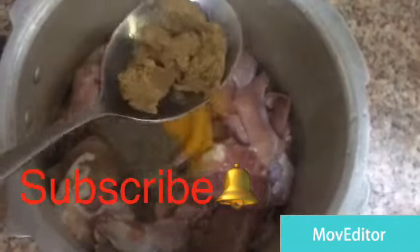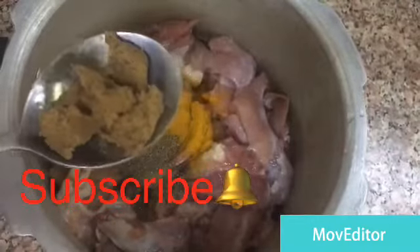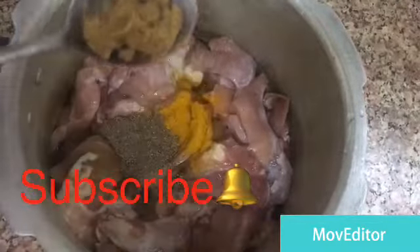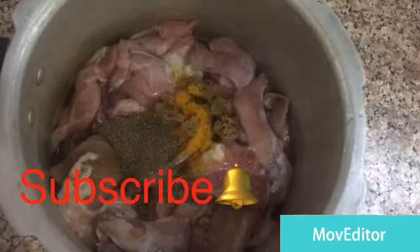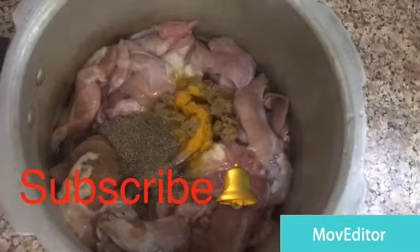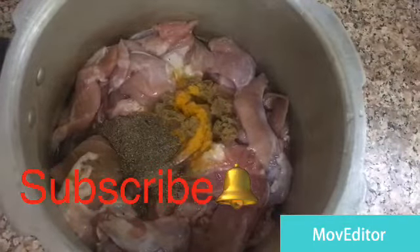I'm going to put it in my bag. The bag is ready and it's ready to put it in.